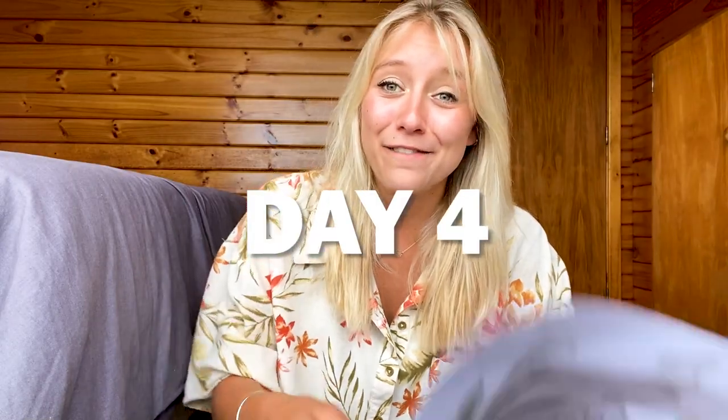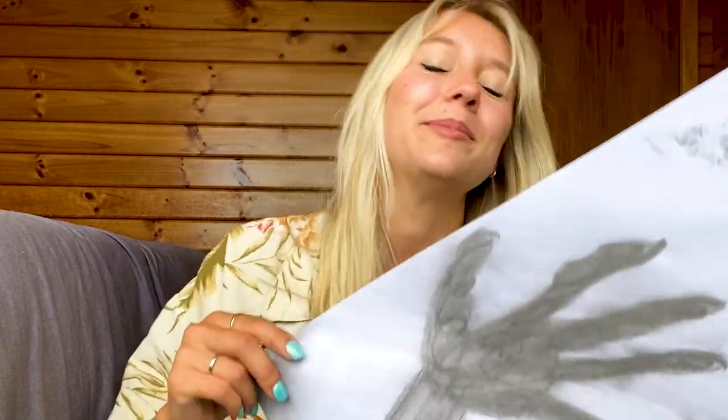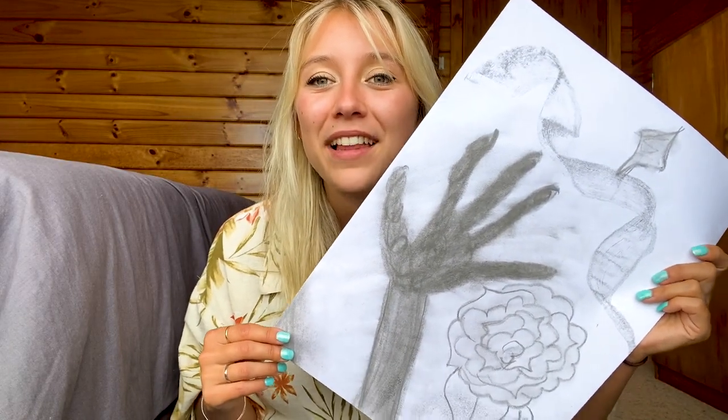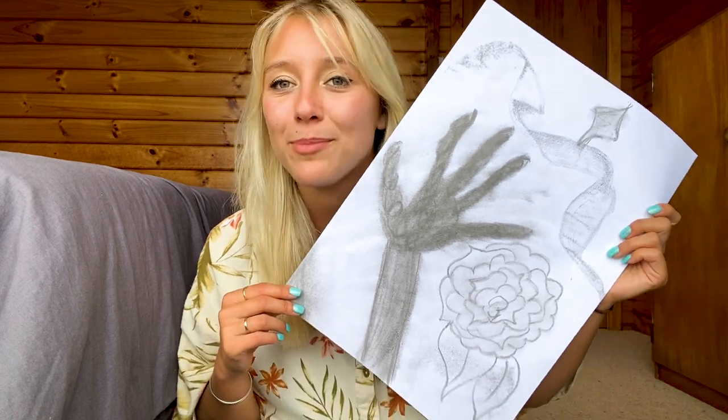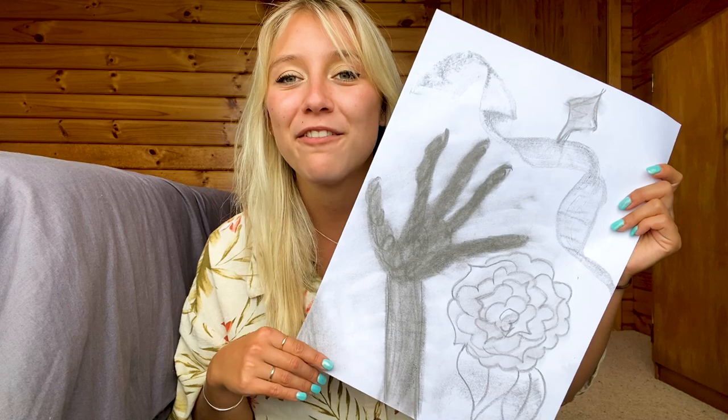Hey guys, welcome to day four of my charcoal drawing experiment to see if it can reduce my anxiety symptoms. My friend was up for a couple of days and she left me with some of her cool art paper that she uses for uni and encouraged me to try something different with the charcoal.